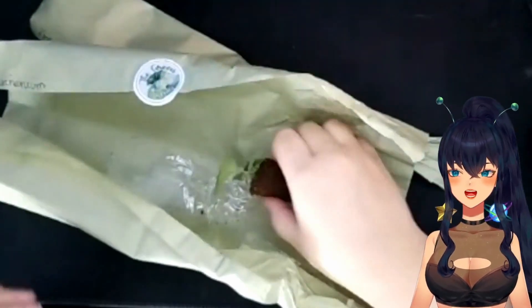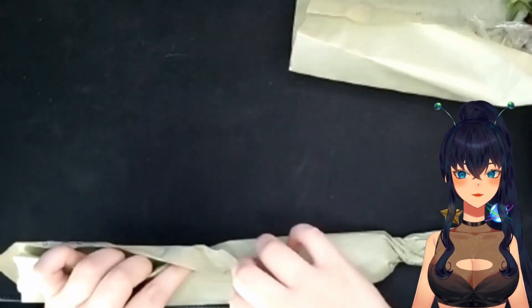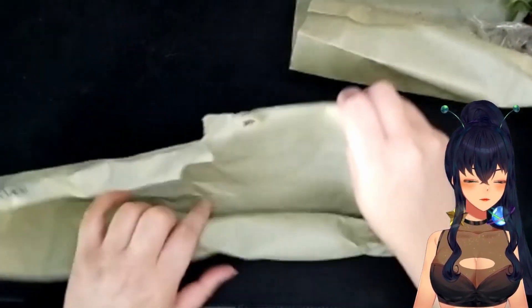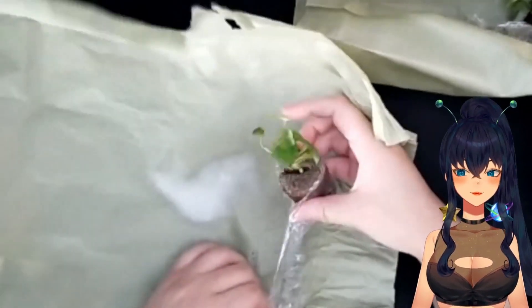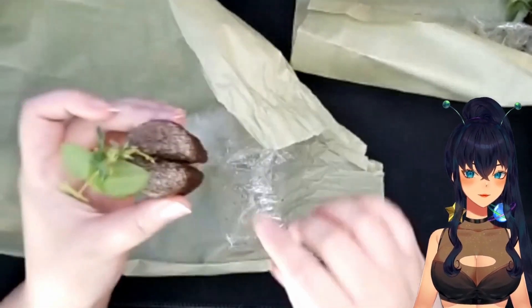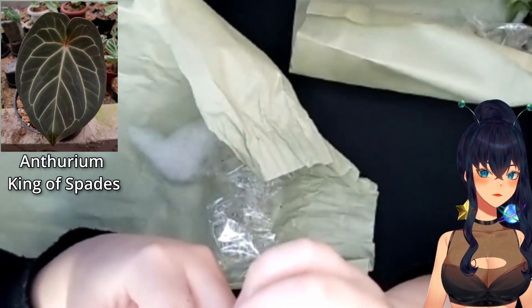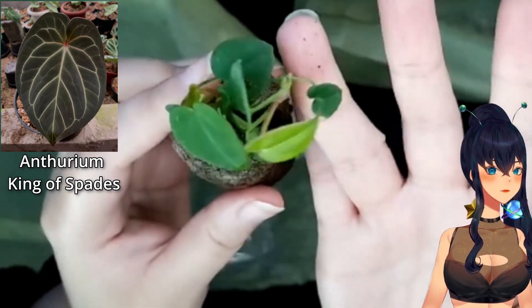All right, the next one is the king of spades! This one I'm really excited for. Because it's a seedling I won't really be able to tell if it will look like a king of spades, but our seedlings have been pretty good so far. Whoa, there's a lot of leaves on it - it looks like a little butt cake. It's very shiny and sparkly, and it's got like a vine going on.